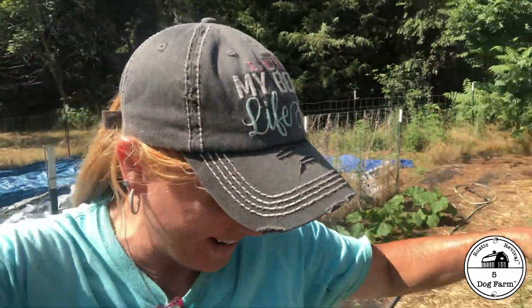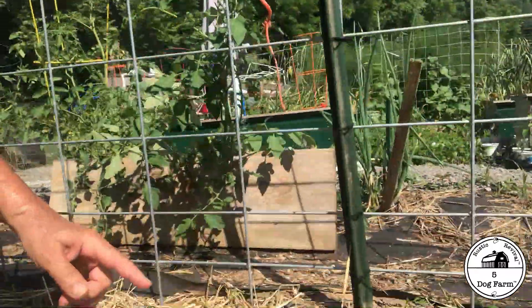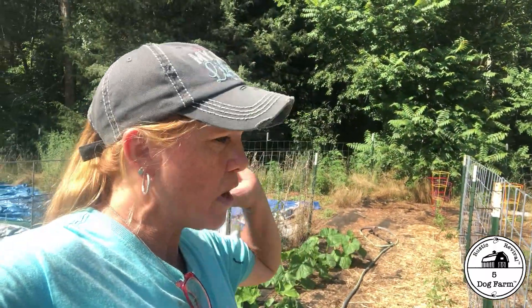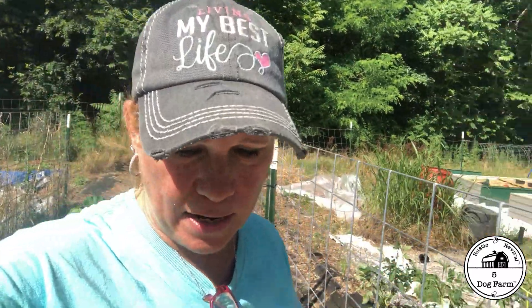So next year I'm going to poke new holes closer — like these guys here — and we'll have the tomatoes in a better spot. But for now I'm calling it good. I just stuck those tomato cages I don't like on the ones that are too far away, and that's okay.